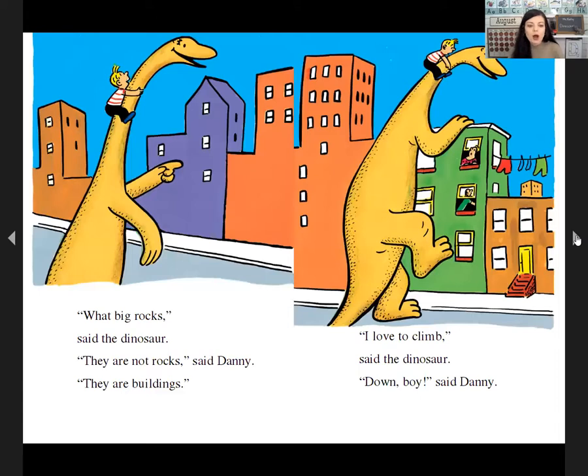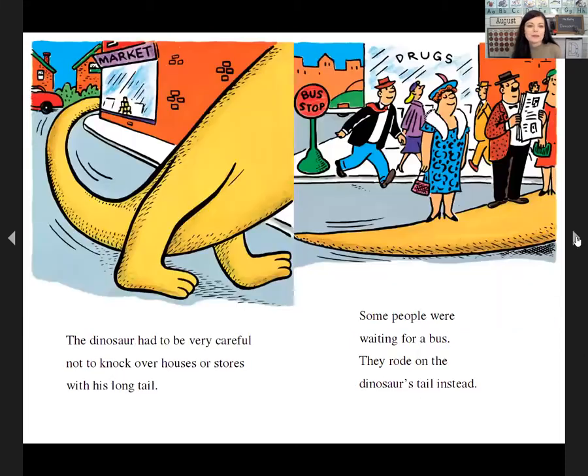'What big rocks,' said the dinosaur. 'They're not rocks,' said Danny. 'They're buildings.' 'I love to climb,' said the dinosaur. 'Down, boy,' said Danny. The dinosaur had to be very careful not to knock over houses or stores with his long tail. Some people were waiting for a bus — they rode on the dinosaur's tail instead.